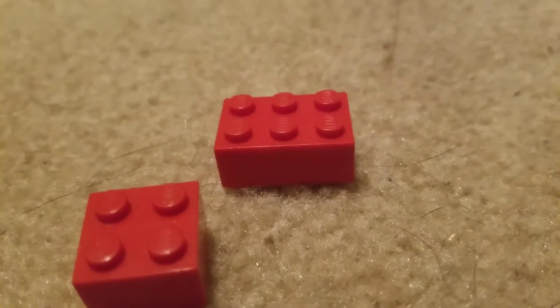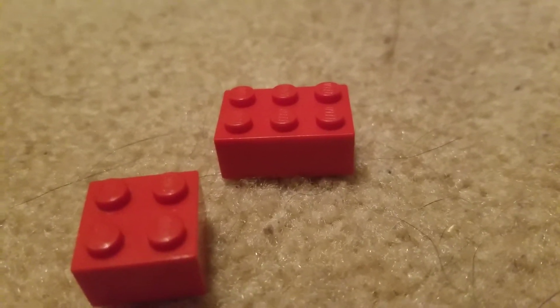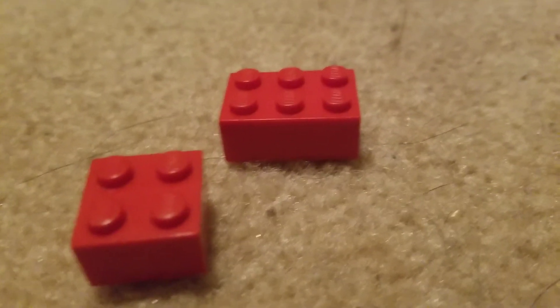Because of the LEGO law of studs — which doesn't really exist and I made this up for this video — I'm just running out of ideas.